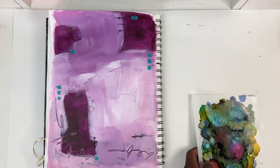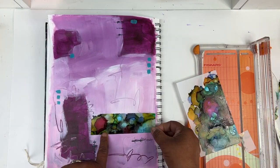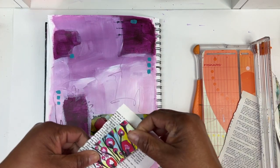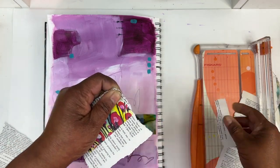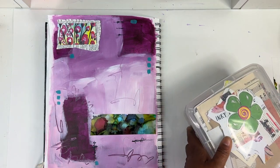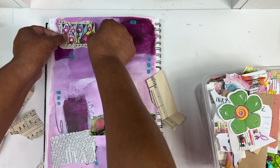I grabbed some of those alcohol ink papers that I made in a previous video and cut them down using a paper trimmer to start putting some collage elements on this page. I grabbed a piece of paper with flowers that I found on my desk and some dictionary paper. I grabbed that box of collage material and decided that I wanted to do some sheet music or something, just to kind of change up how it looked on the background.